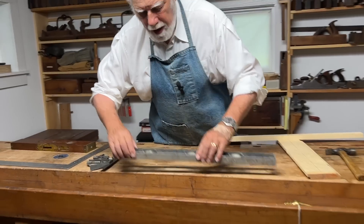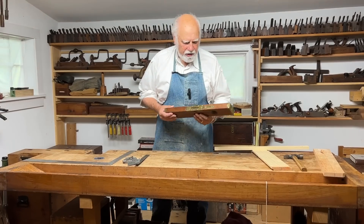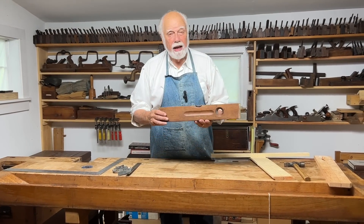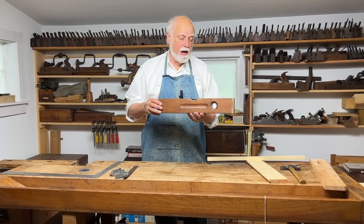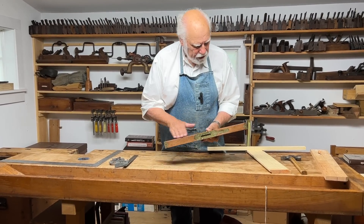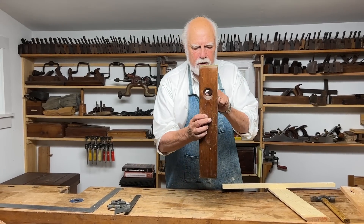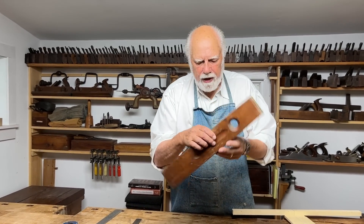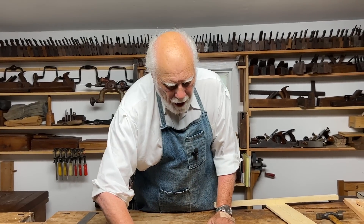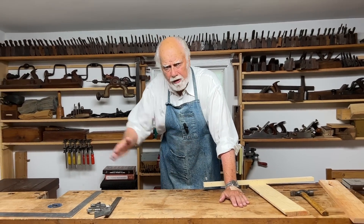Those are the modern metal ones. A little nicer are the older wooden ones. This is a Stanley one from around the turn of the century, and I think it's beautiful — it's a nice piece of mahogany, has a nice hand grip, has something for telling whether you're straight, and something for telling whether you're horizontal. Those are the main devices for telling whether you're level and straight.